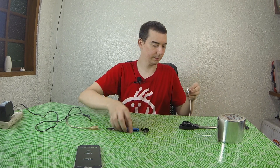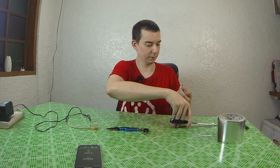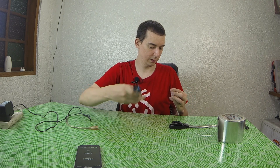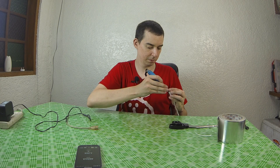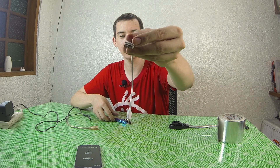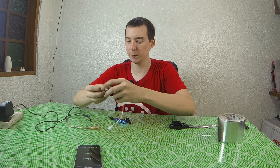That seems secure. I'll just cut off the excess. If you look inside the cable now, you can see that the foil covers the middle two pins and is shorting them together.